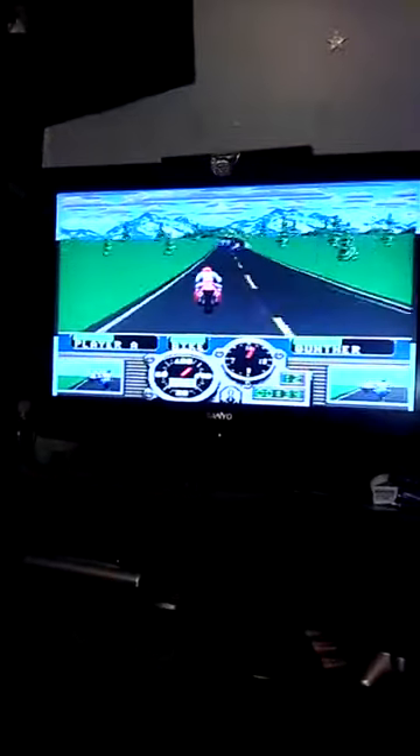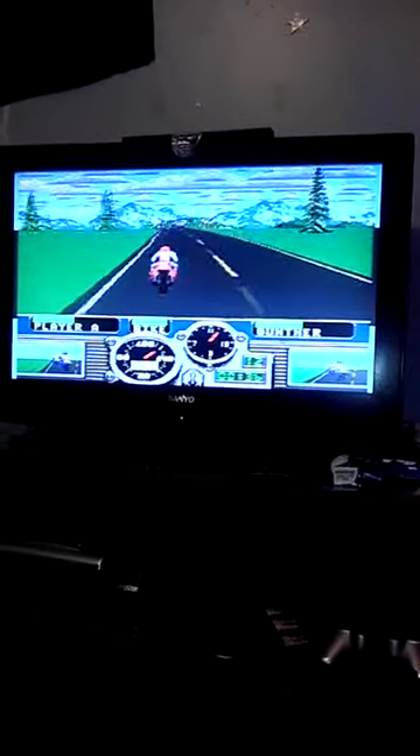Good old Road Rash playing on my TV right there. But yeah, these are the Sega Genesis speakers — the mail-in ones. These are kind of getting a little bit pricey on eBay now. The last time I saw a pair, they were going for like 60 bucks. That right there shows you that even though they were a mail-in rebate item, they're pretty hot items. Thank you for watching my video.